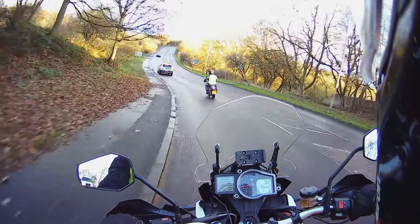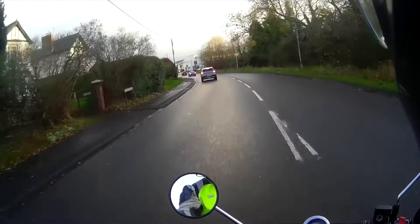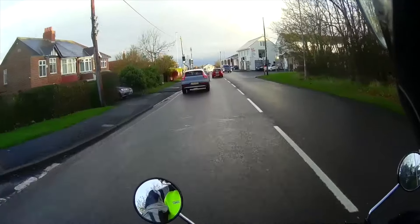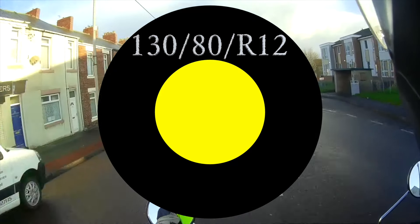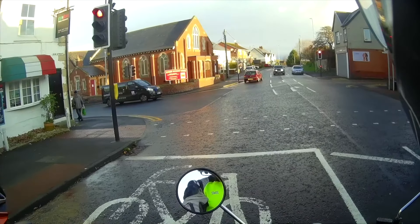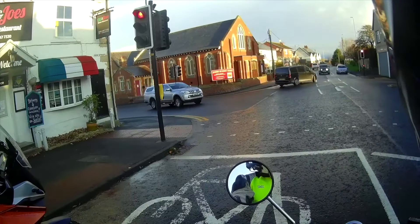We'll certainly be glad to see the back of these — even in corners like this the bike twitches, you can feel it just squirming underneath you. The stock tyres are different sizes front and back: the front V-rubber is a 120/80-12 inch rim and the rear is a 130/80-12. The rear wheel is about 16 millimetres bigger in diameter than the front.